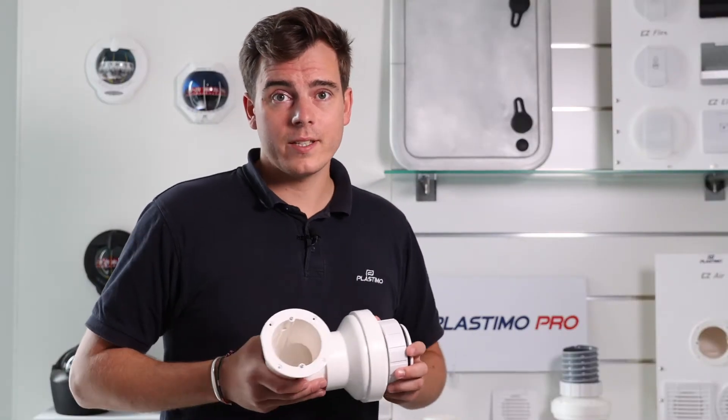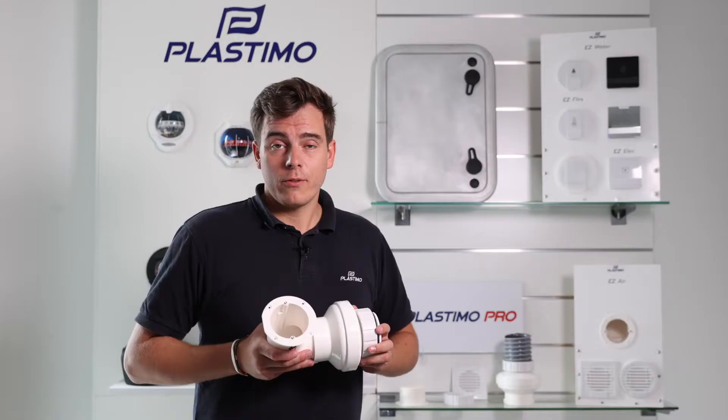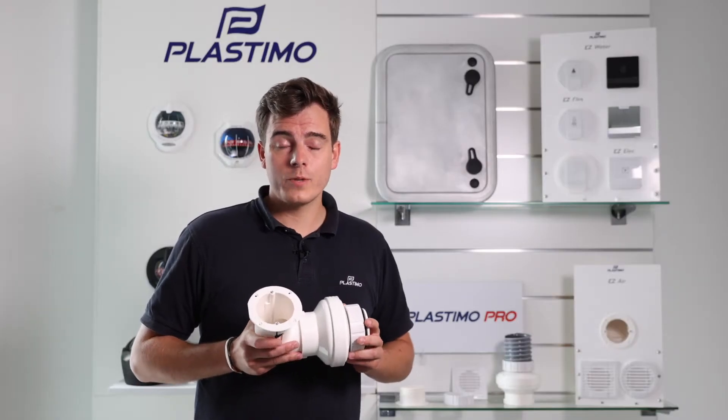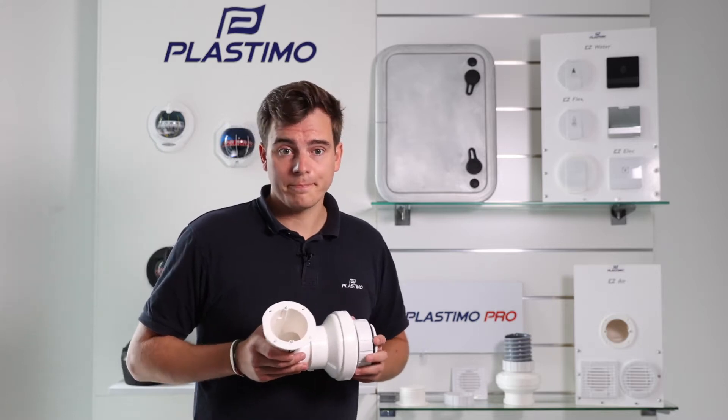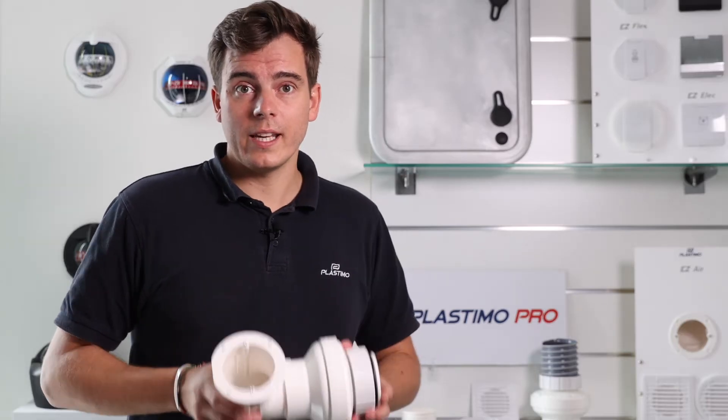Hello and welcome. At Plastimo, we always strive to innovate. From leisure to commercial sectors, our objective is to bring the most clever and innovative solutions to the marine industry. With that in mind, we are presenting to you the EZ Air System.